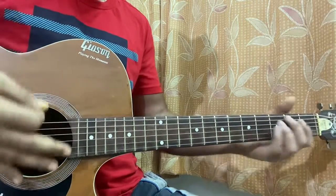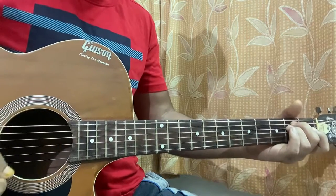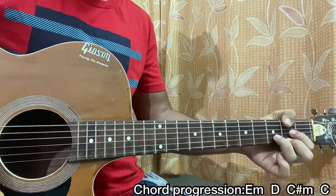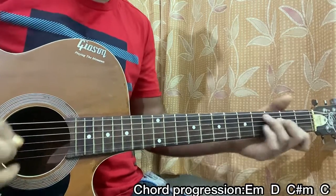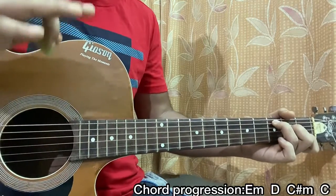Chord progression — let me show you from the very beginning. It's an E minor, then we have a D, a C sharp minor — yes, it gets a little bit creepy over here — then C major. Just keep that chord progression in mind for now.